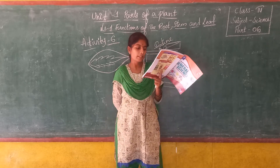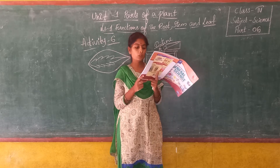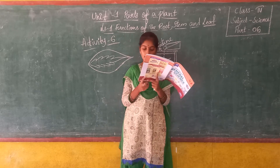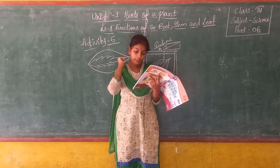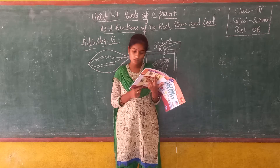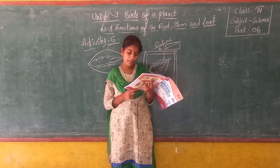Take out page number 9 and look at activity number 6: To test whether chlorophyll is essential for photosynthesis. Materials needed: a coleus plant — a plant with green and non-green areas — spirit, water, iodine, container, beaker, and a plate.